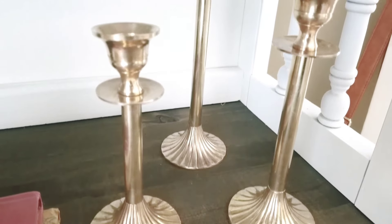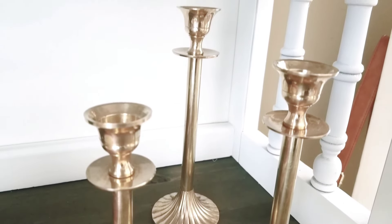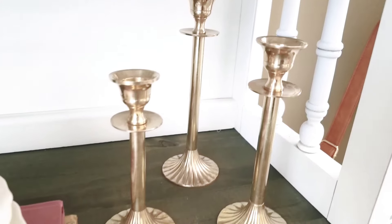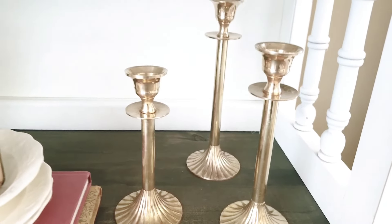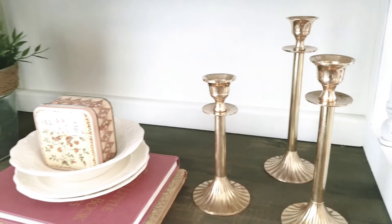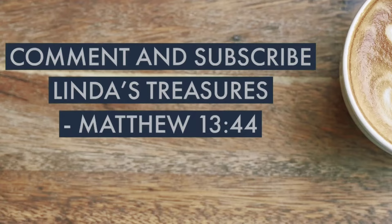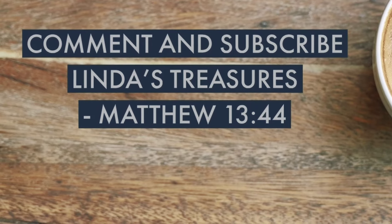I really hope you enjoyed this video. Don't forget to check the description box below where I'll leave all of the items I used to clean these brass candlesticks. If you haven't subscribed yet, I hope you'll join the family. Leave me a comment below, say hello, hit a thumbs up, or share the video for someone who has brass items that might need a little bit of shine. Thank you for watching — I'll catch you in the next one. God bless.